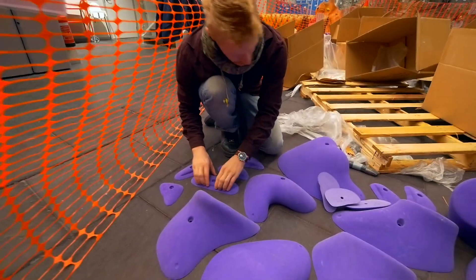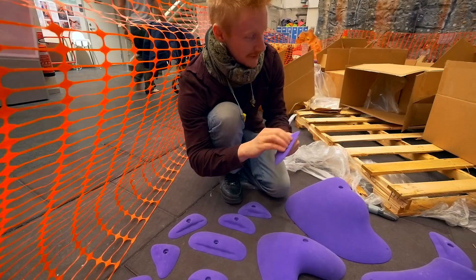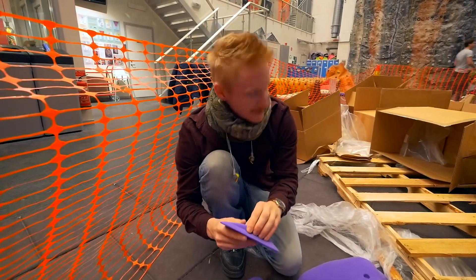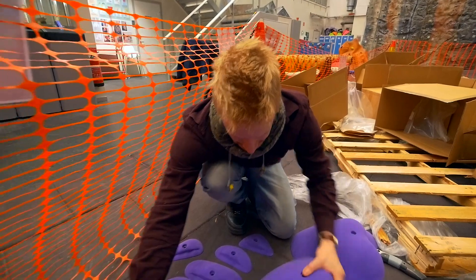Really nice. Kilti Kilti, what a company. I feel this — it's like somebody actually thought when they designed these holds. That's a good thing. Really nice.